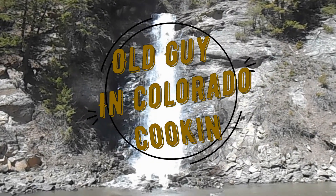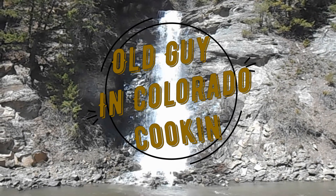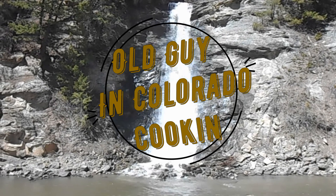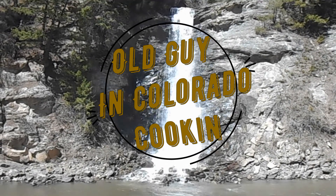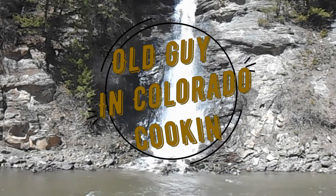Old Guy in Colorado! Hey folks, Old Guy is here.